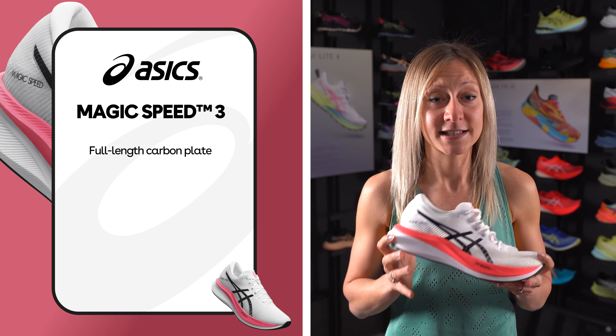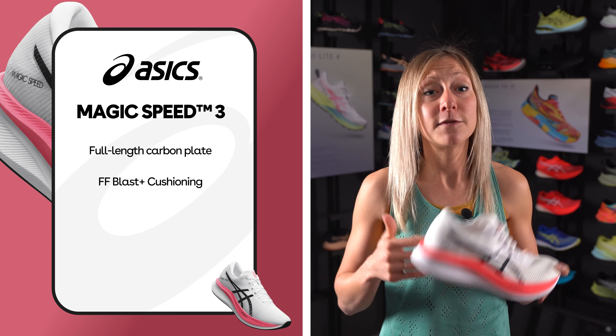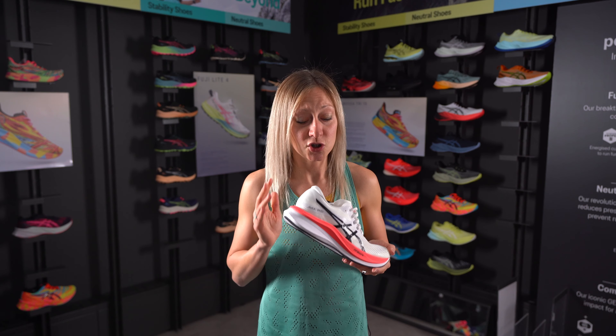As well as the carbon plate, the added FF Blast Plus in the midsole creates even more bounce and explosiveness on top of the carbon plate in the shoe. For me, this is where ASICS stands out — it doesn't just rely solely on the carbon; the foam in the midsole creates such a smooth ride.